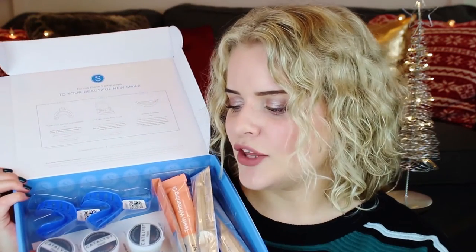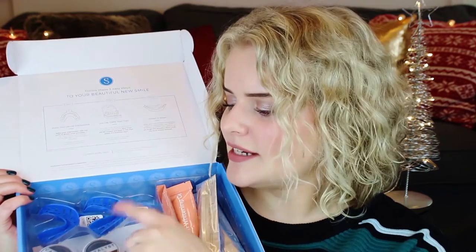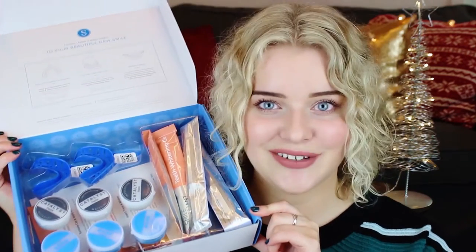The kit comes in a box and inside you have the kit itself. It comes with three pots of blue paste and three pots of white paste, two blue impression trays, three syringes with whitening gel, and three syringes with desensitizing gel.